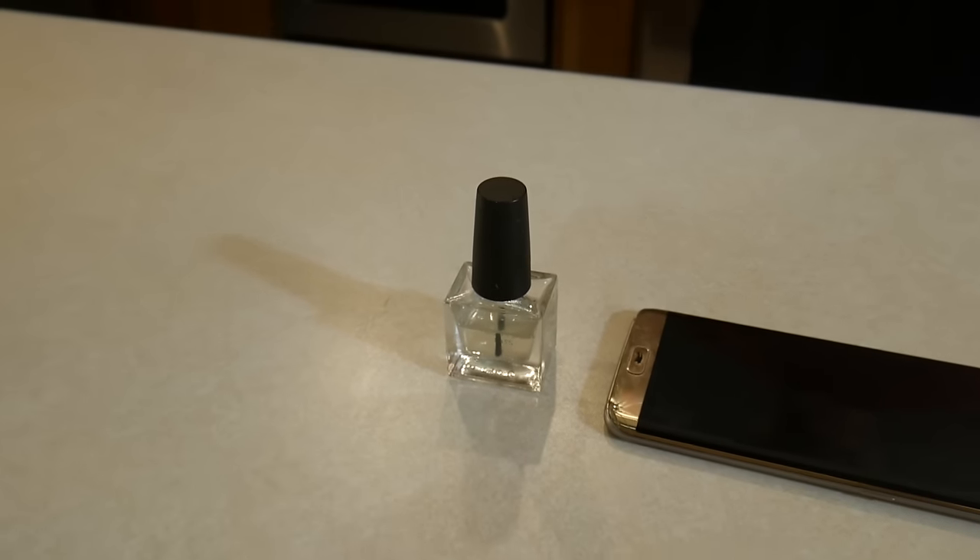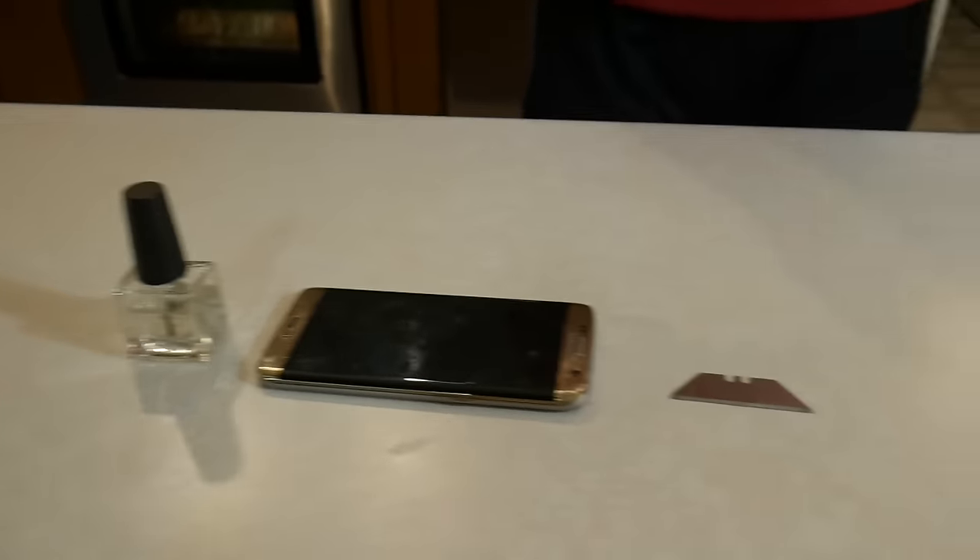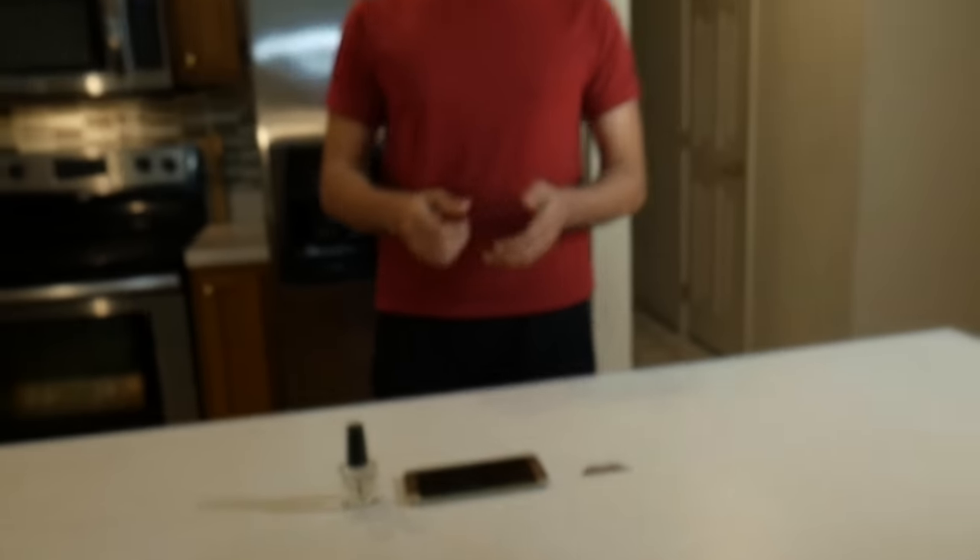For this method, all you need is nail polish — you can steal your sister's or brother's — and a razor blade. And if you're under the age of 18, please call your mom or me and we can come downstairs and help you.